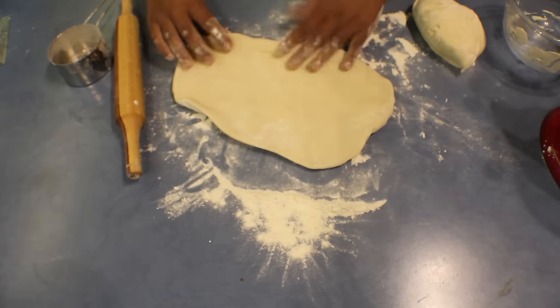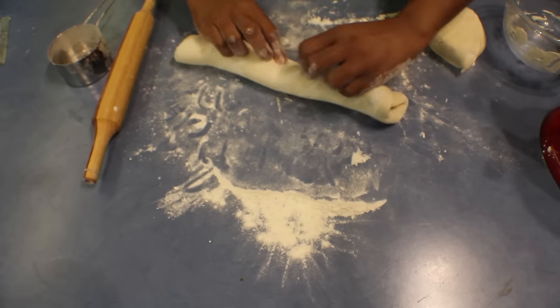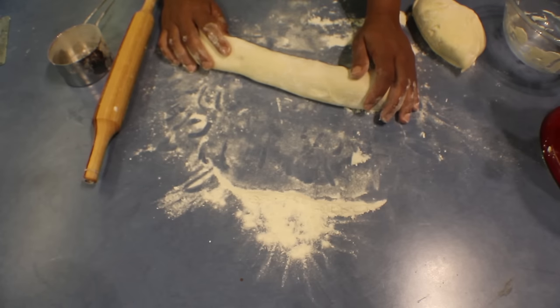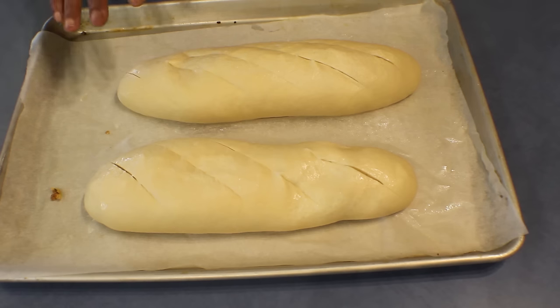Take one part, press it down, and roll it to a rectangular shape. Then take the long end, press it down, and roll it back again. Leave it to proof on a tray for about 30 to 40 minutes — though I'm going to leave this in the fridge and bake it the next morning.